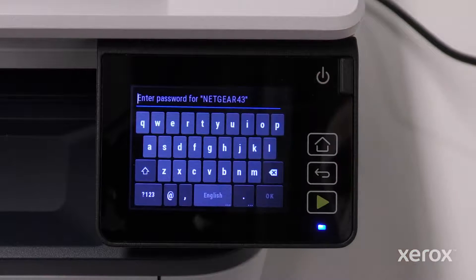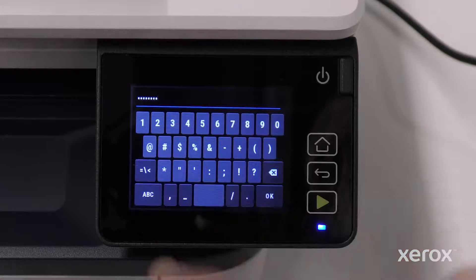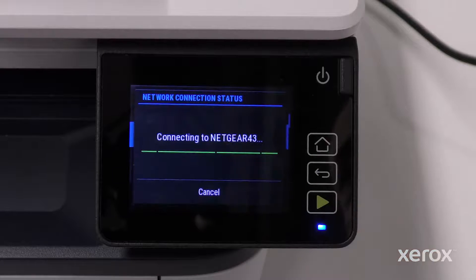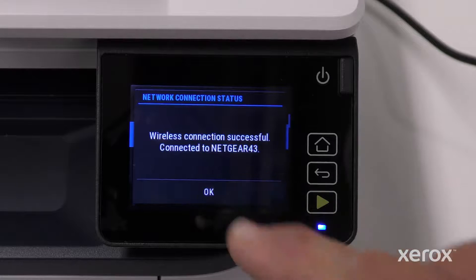Touch the network name. On the Password screen, type your network password using the on-screen keyboard. Touch OK. The printer automatically connects to the network and displays that the connection was successful. Touch OK.